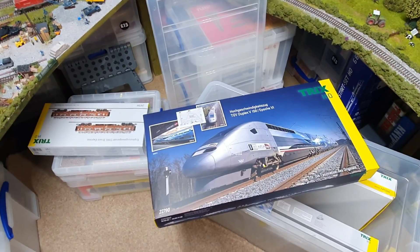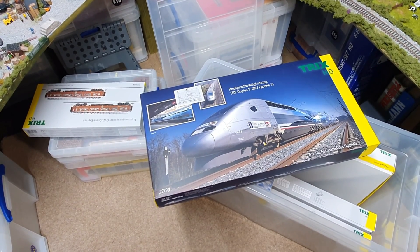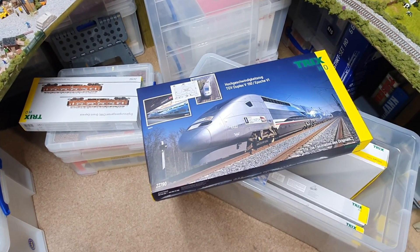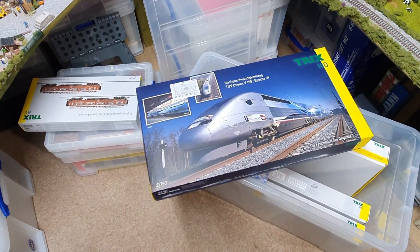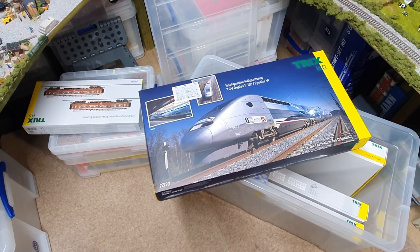Going through my stock, I decided to pull this one out — the TGV V150, which is a world-record-breaking TGV train. This set is absolutely beautiful — it looks beautiful, sounds beautiful — but the most disappointing thing is it runs slow; it doesn't run fast at all.